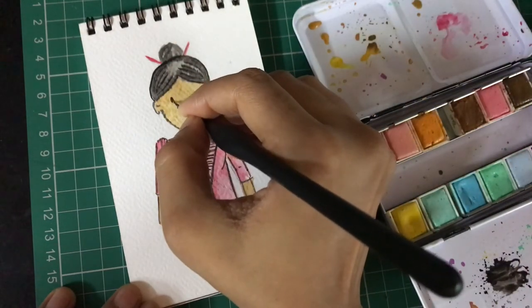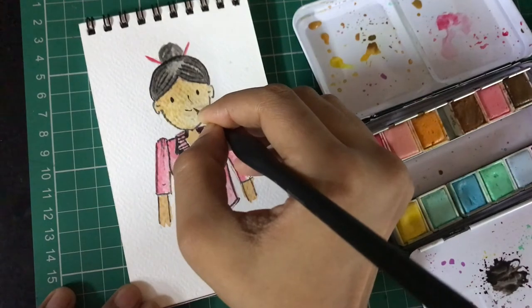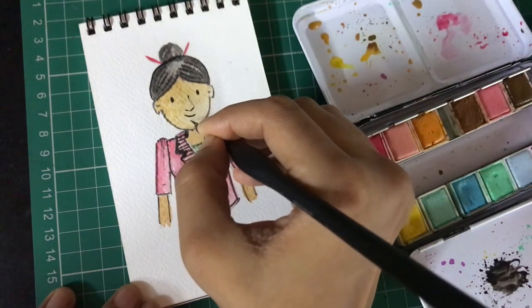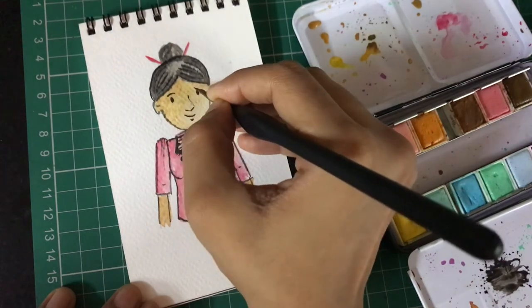I'm using black for my face features. You can also use different colors for different parts of the face — for example, black for your eyes, a dark brown for your nose, and just pink for your lips.